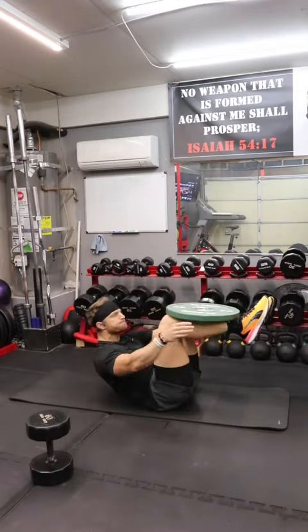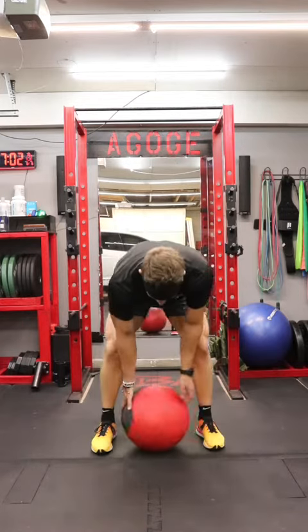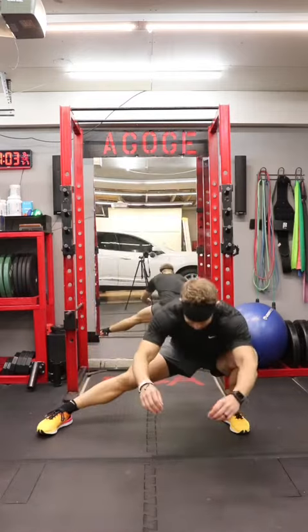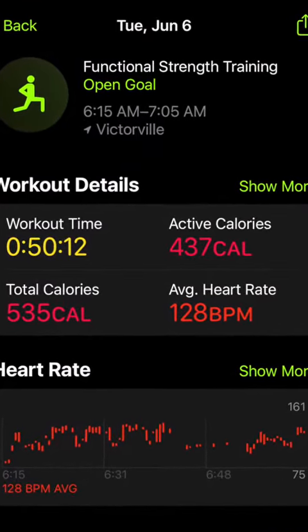Then I went straight into a leg day finisher, which consisted of 30 air squats, 20 medicine ball cleans, and 10 Cossack squats. The workout only took me 50 minutes, but I burnt 535 calories.